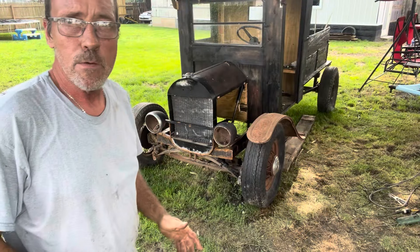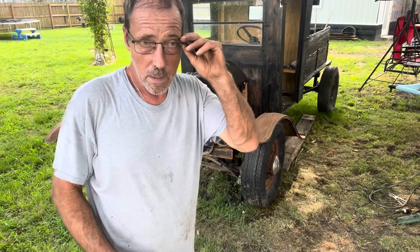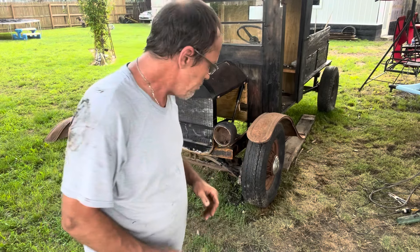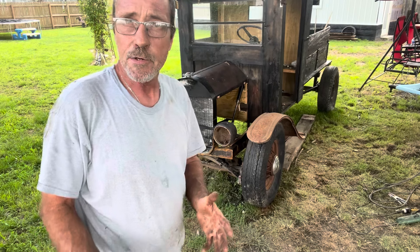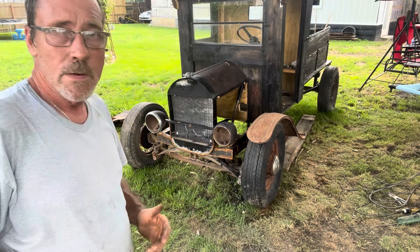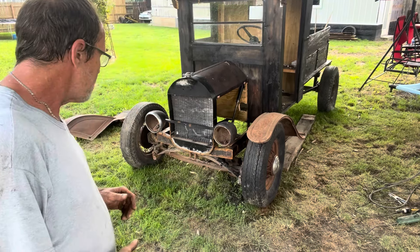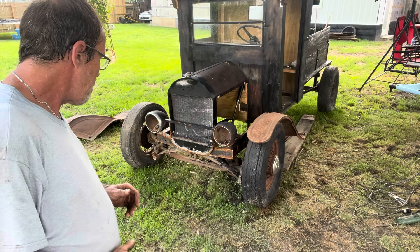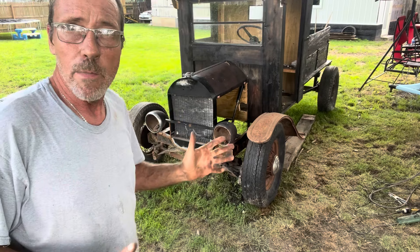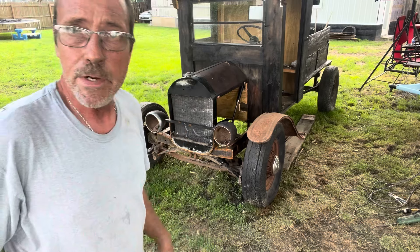Doing this steering has been a little more difficult because with everything else, I've been able to walk over to that scrap pile and grab something off a furnace or a water heater. With the steering, there's nothing in that scrap pile that's going to help me. So I'm still trying to work with what I got here. I am going to have to buy a couple steering knuckles — I'm not going to be able to find them anywhere. And when I'm ordering steering knuckles, I'm going to see if I can find front wheel bearings also.